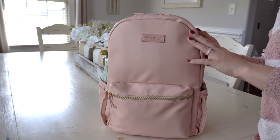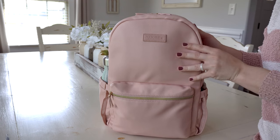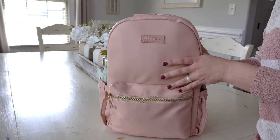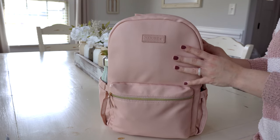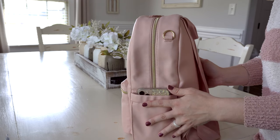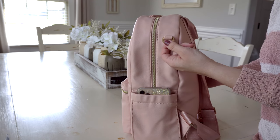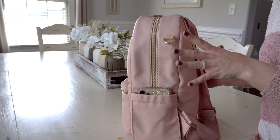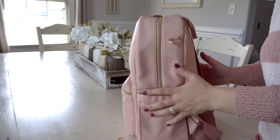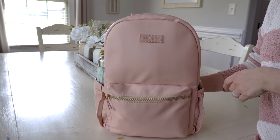This beautiful blush colored bag is made out of a supple vegan leather. It's really soft and feels very realistic — smushy, and I love smushy feeling bags. The bag also features metal hardware, so no plastic hardware at all. Everything is a beautiful shiny gold, though it's more of a muted gold. It actually looks really good with the Jujubee Chromatics rose gold colors.